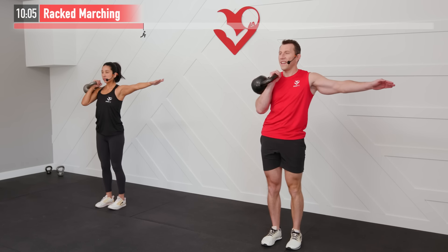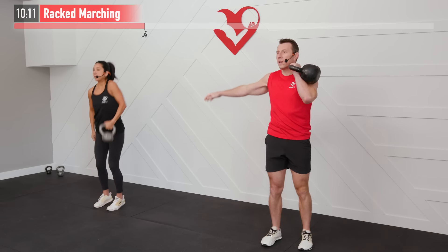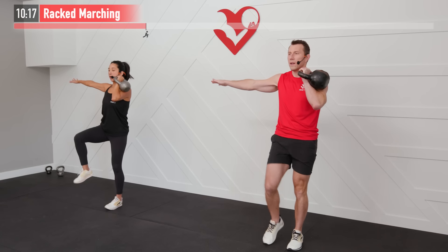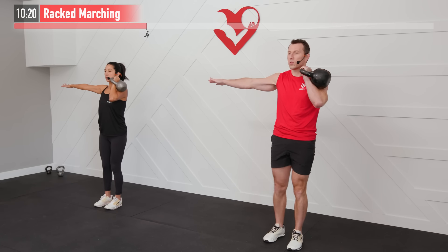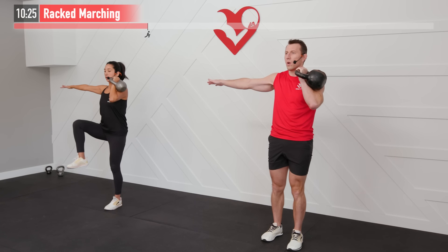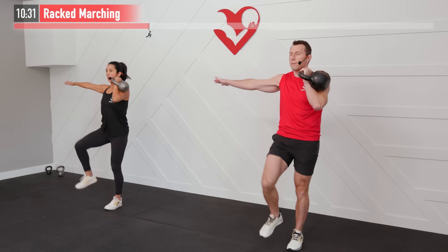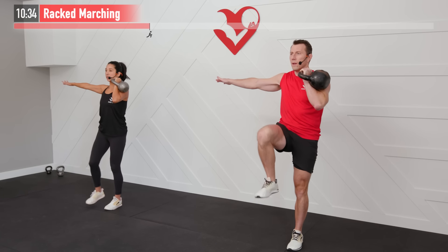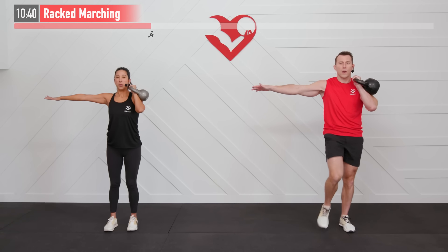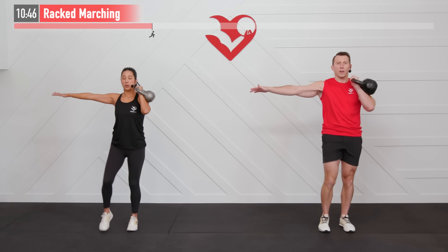Switching sides in 3, 2, 1, zero. Same move, opposite side — get it up and just start moving, no break in between. Such a great anti-rotation core move here. We want those shoulders to stay stabilized, stay parallel to the floor — no rotation, no dipping. The core bridges the gap between our upper and lower body. Core is on fire — not much longer. Fighting to the end — let's go as a tribe! For 5, 4, 3, 2, 1, zero.